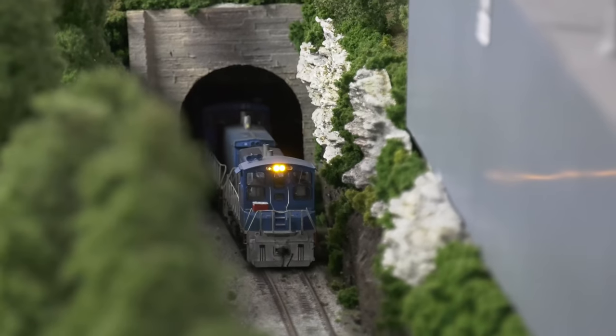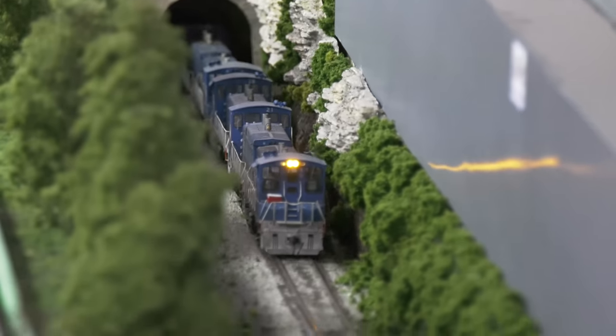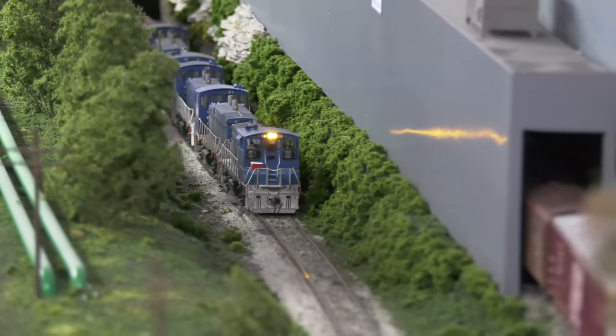This is from my friend Steve's layout, which we'll look at in the near future. So I'm going to show you how to make a tunnel, how to make a portal. We'll keep it small, simple, and easy. Here we go.